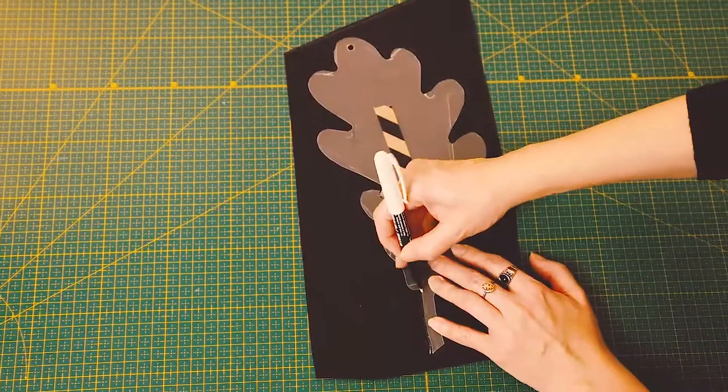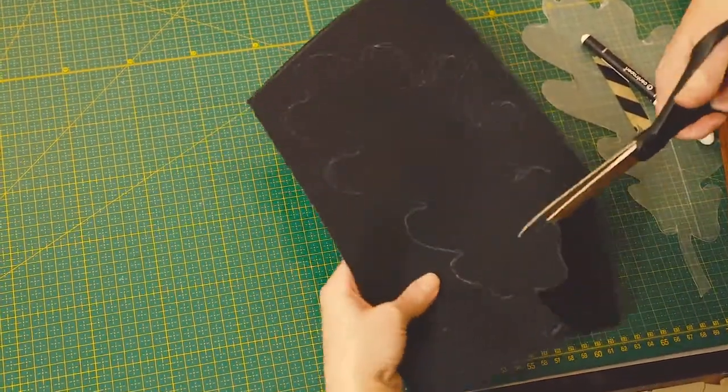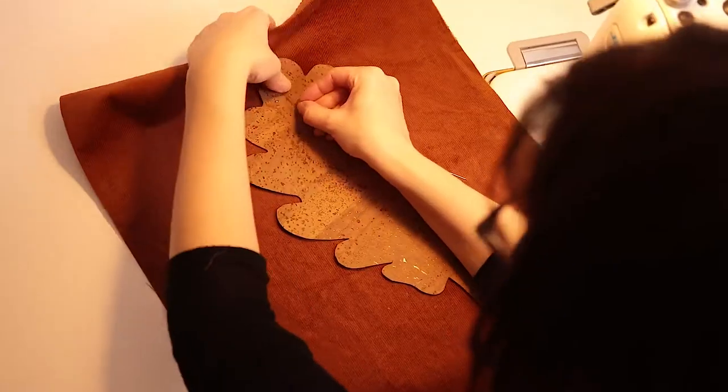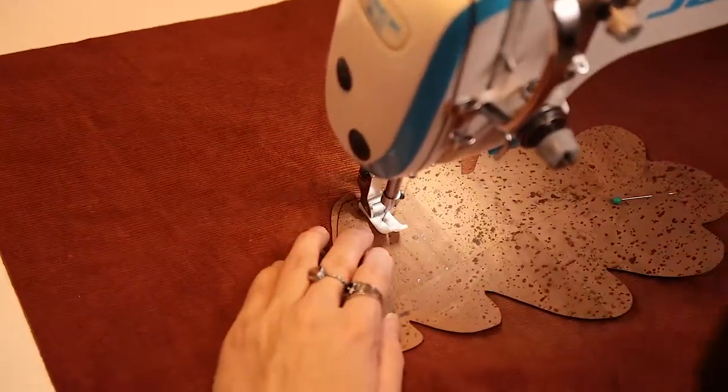Now take the piece of cork leather and trace and cut out the oak leaf using the template included in the description. Pin the leaf to one of the larger rectangles and sew it in place. Make sure to stay close to the edges of the cork leather.